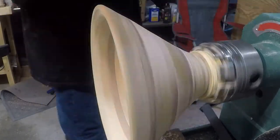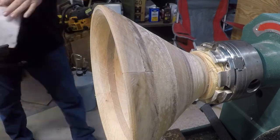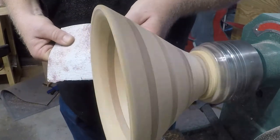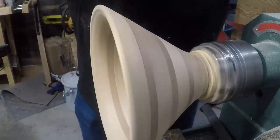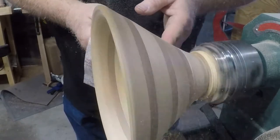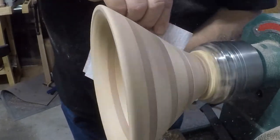So I've started my sanding regimen, if you want to call it that. I started with 80, then 180, then 220, 340, and then 400. And I'm opening up even more of the gaps with the sandpaper, which I figured it would, because scrapers and things like that can actually pack things into a gap or groove. And I was still working with 80 for a pretty good while, both inside and out.